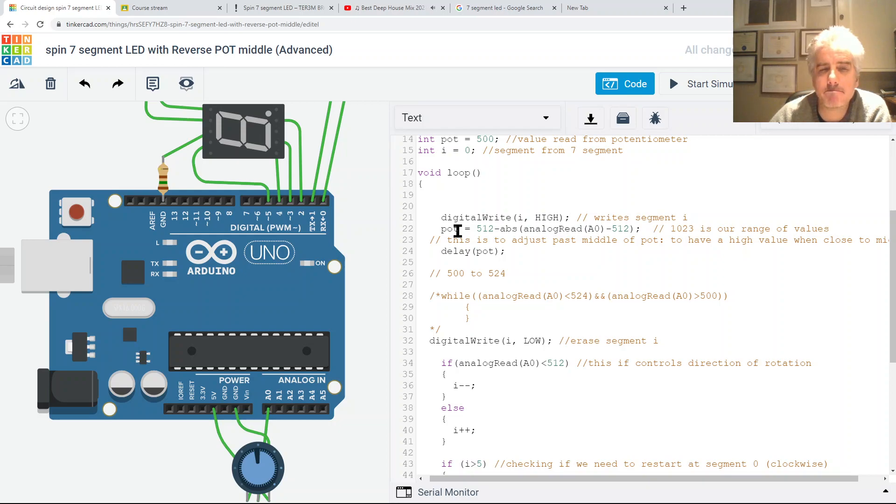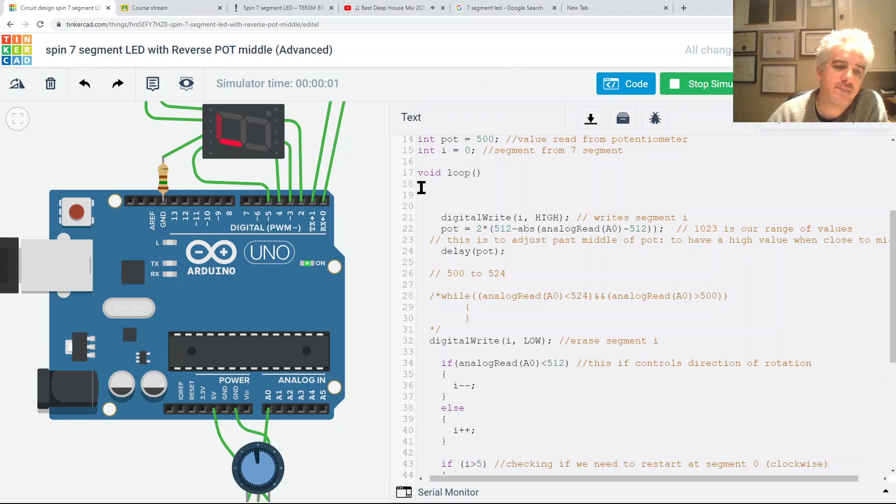I'm going to make this value twice as large - 512 times 2 using the star operator - so it should slow down further near the center. That works nicely. I felt that when getting close to the middle it wasn't slow enough. With the multiplier I might actually be able to stall it. But the minute I cross over it still flips direction.